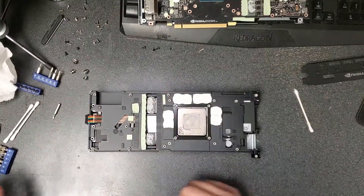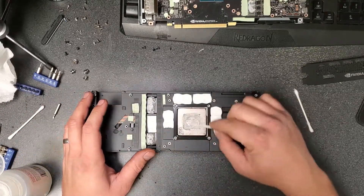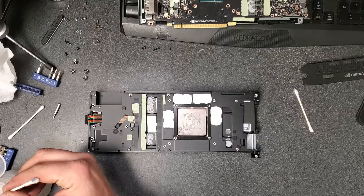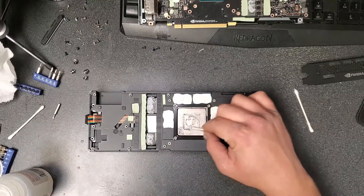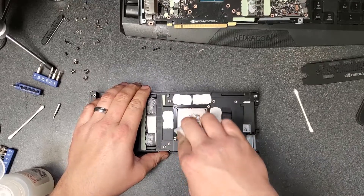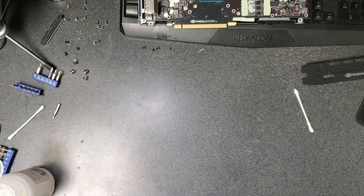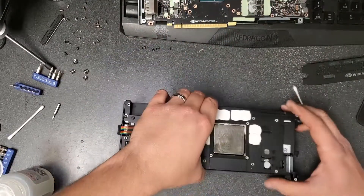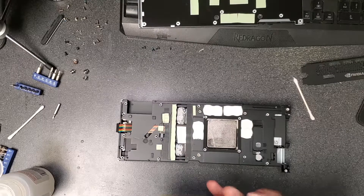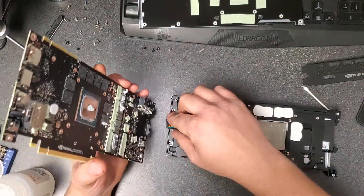Set the PCB aside and don't forget to clean the old paste off the bottom of the cooler — I think they call that the cold plate. It would be unfortunate to clean the SOC and then forget to clean the cooler, as that defeats the purpose. Get it nice and shiny, then get ready to reassemble. This is also the ideal time to blow the cooler out with compressed air — a card with some miles on it may have collected dust in the fins.